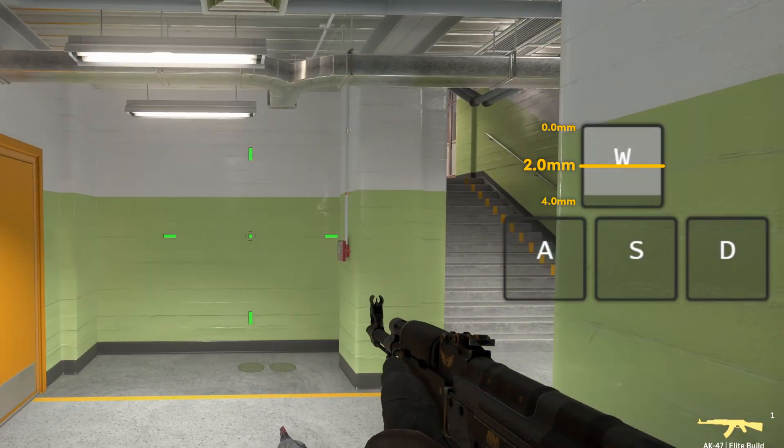And that's basically adjustable actuation point and Rapid Trigger. All these settings come down to personal preference, so make sure to fiddle around with them and see what you actually prefer yourself. I hope this video made everything a bit more clear and digestible.